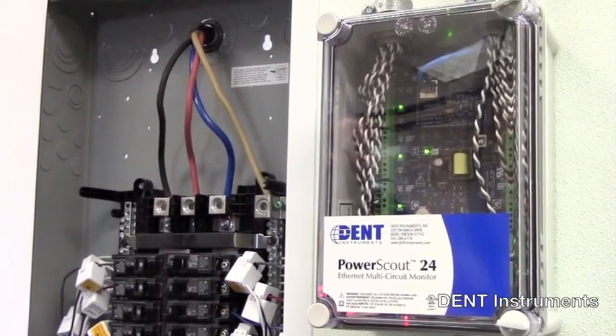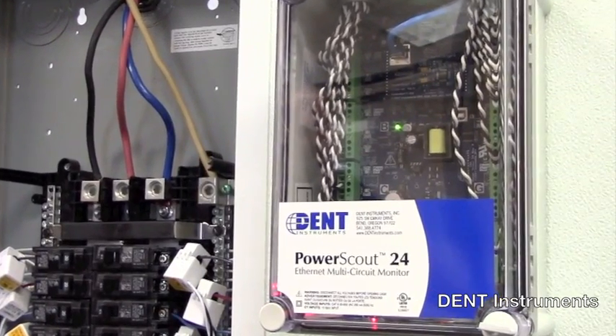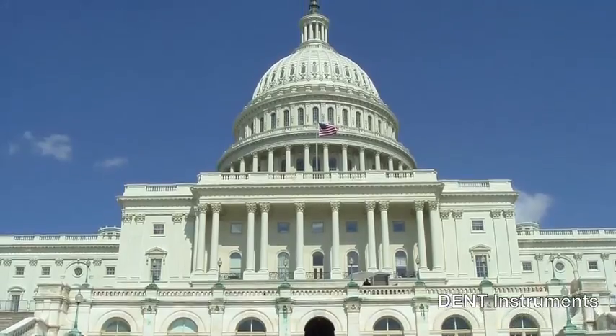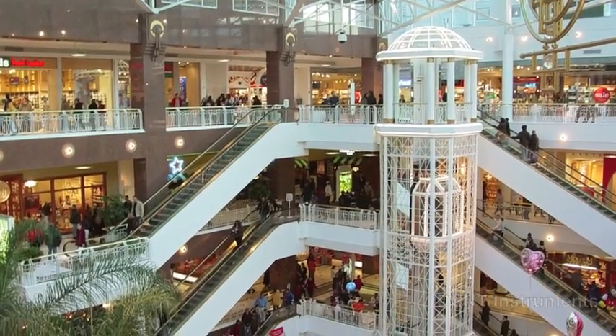The PowerScout's flexibility, size and ease of use make them ideal tools for gathering detailed consumption data for commercial, industrial, government and retail environments.